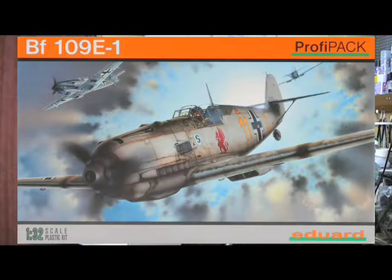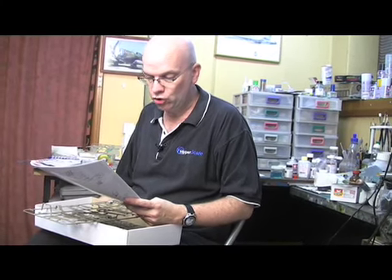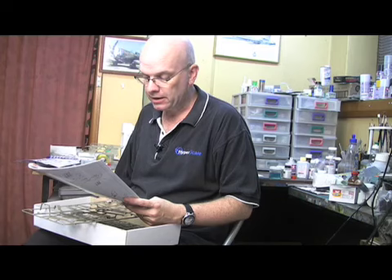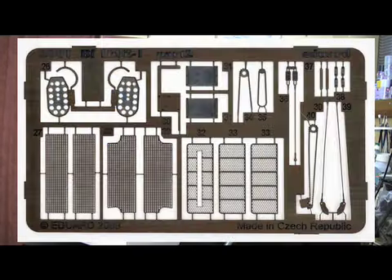Underneath the attractive box art, we have 169 pieces in Eduard's fairly typical olive-coloured plastic, plus another five parts in clear. Multimedia parts include two photo etched sets. One fret is in full colour and the other is in standard nickel. We also get the almost standard inclusion of Eduard masks for the canopies in this kit as well.